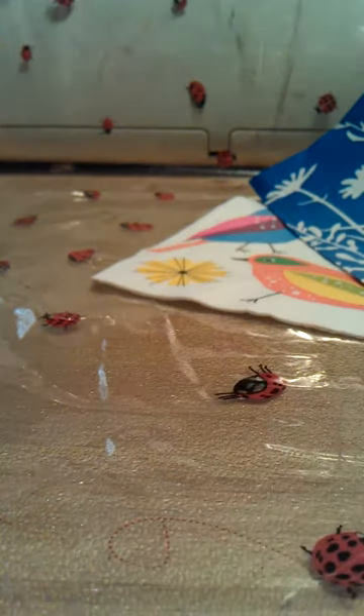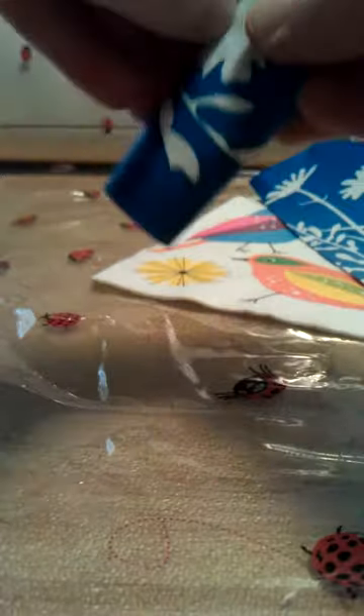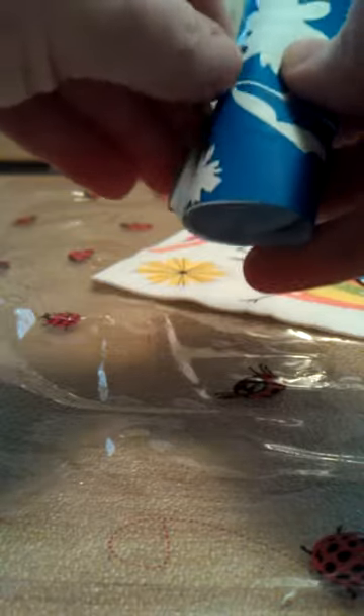I ran it through my Xyron sticker maker. I have a couple of different sizes — the one I used for this project was the five-inch one. After I cut that square out, I ran it through. I don't have this cut down yet; this is a sheet, a square of that now.